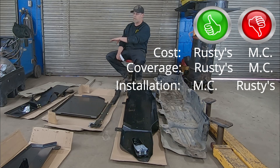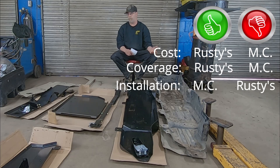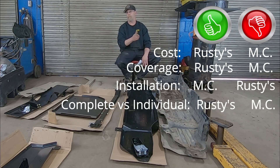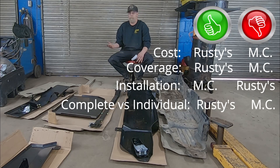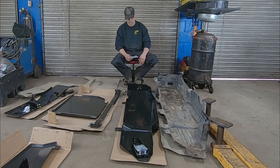The other big thing is that the Metal Cloak system you have to buy as one kit all at once. With Rusty's, you don't have to spend $1,050 at once — you can order the engine skid one day, wait a few weeks, and then order the transfer case skid. You can do Rusty's in pieces; it's like Legos, it builds onto itself. Metal Cloak doesn't offer individual pieces, so you have to spend the whole amount at once. If you're on a tighter budget, you can buy a piece at a time, and if you didn't even want the resonator skid plate, you could save about $100 as well.